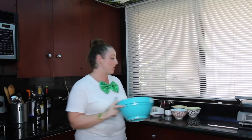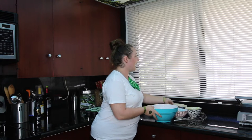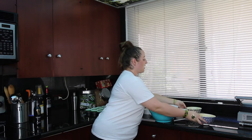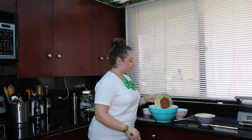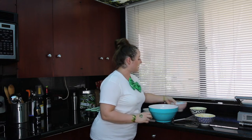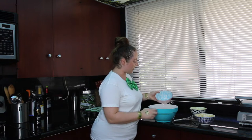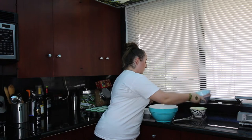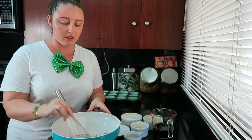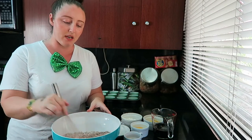The first thing we're going to do is whisk together all of our dry ingredients into a big bowl — we're using the big bowl because we will be adding the wet ingredients in eventually. So we're going to add in our one cup of sugar, one-third cup of unsweetened cocoa powder, and one cup of flour. We're just going to whisk that together until it's combined.